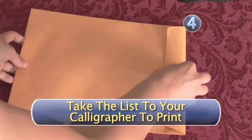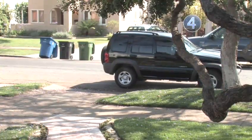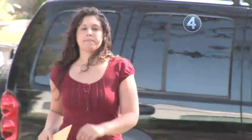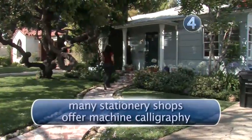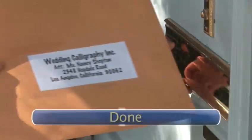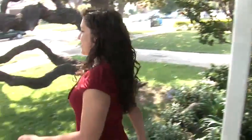Step 4: Take the list to your calligrapher to print. When you have finished with your address list, all you have left to do is give it to your calligrapher to address the envelopes. If the cost of hand calligraphy is an issue, keep in mind that many stationery shops offer machine calligraphy, which looks very similar to hand calligraphy, but costs much less. Done. Congratulations. Your invitations will soon be in the mail, and all you have to do now is continue the real wedding planning.